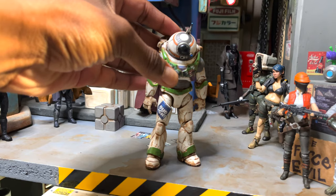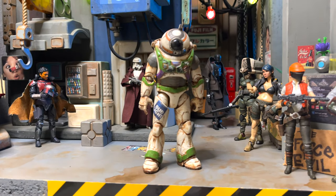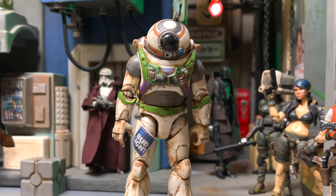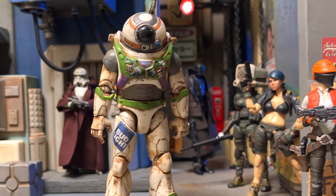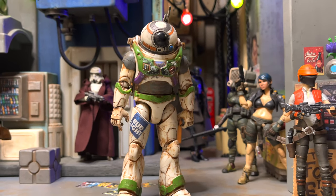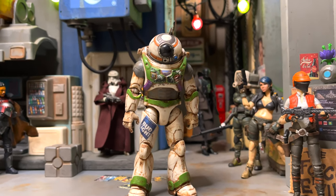A lot of times the places you visit, it's the people that create the environment. This custom BDLT — Bud Light — is one of my favorites, one of my first custom figures that I did for Sky Bottom. Even though he was a little bit bigger than 3.75 scale, by putting that droid head on him, he fits right in.